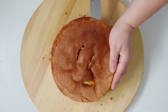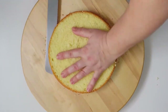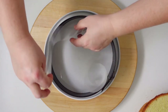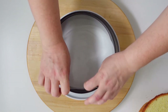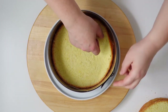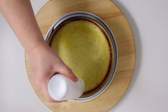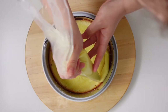Cut the sponge cake into 4 discs of the same thickness. Place a metal ring for cakes on the plate, or as in our case a ring of a 20cm diameter hinged mould, inserting a strip of acetate along the edges. Then insert the first layer of sponge cake wet with the vanilla sauce and distribute the vanilla flavoured custard.